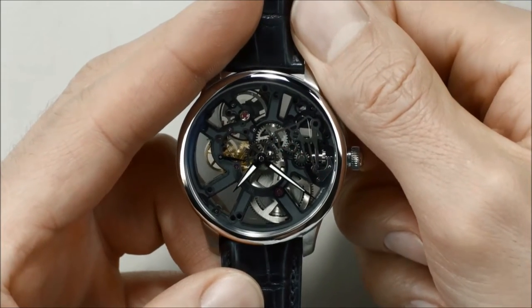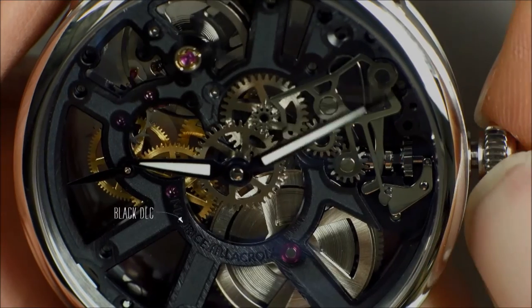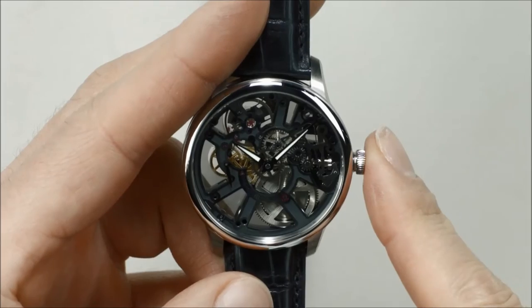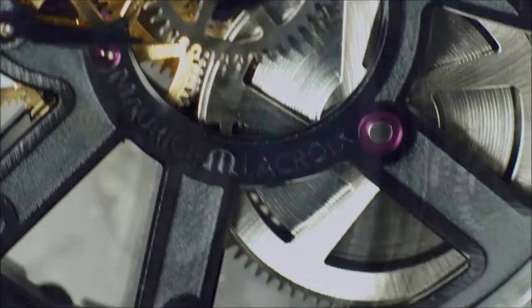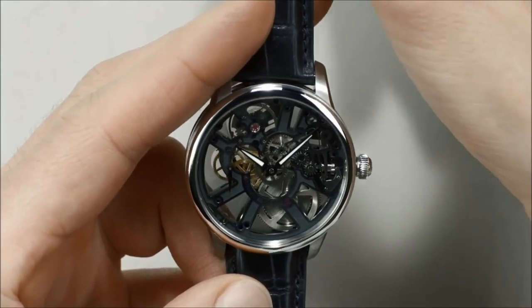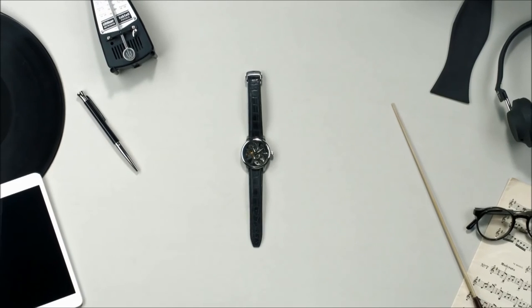To set the time, pull out the crown and turn it to move the hands clockwise. Continue to turn in the same direction until the exact time is set. Your time is now.